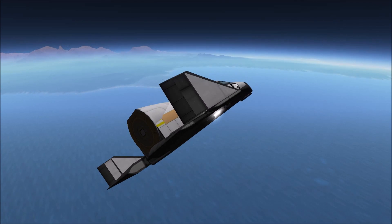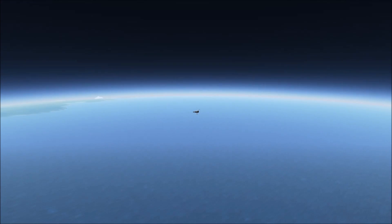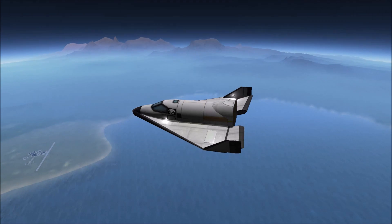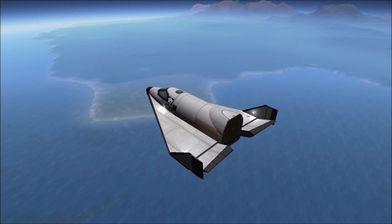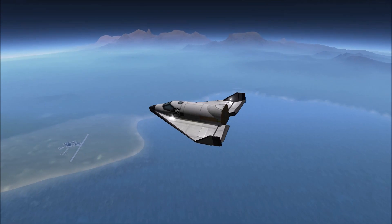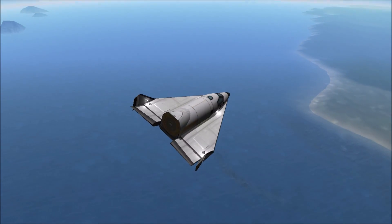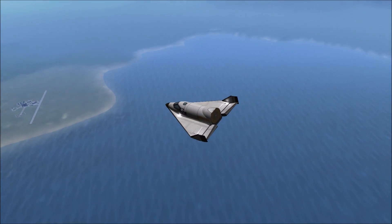Unfortunately, the X-20 program was canceled before the first craft was ever finished being manufactured, so we will never truly know how this craft would have performed. However, from the craft I built, its gliding ability is not to be questioned. As you can see in this video, I overshot the Space Center and pulled a U-turn back, and then took another U-turn to land opposite of the airstrip.